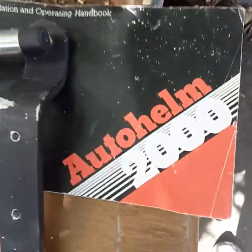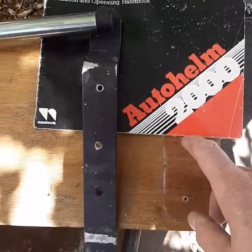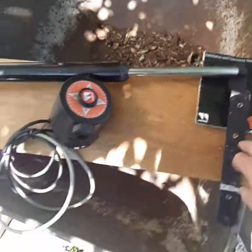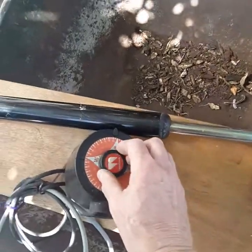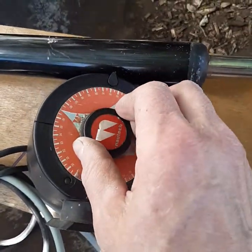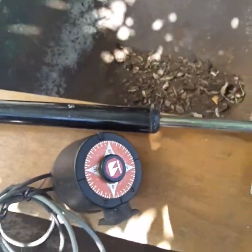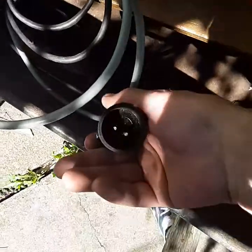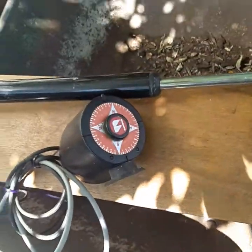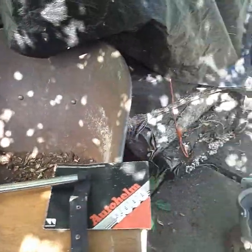So this is an AutoHelm 2000. It comes with a book and it's going to allow me to attach this to my tiller and set my direction — wherever I'm going — and hold the course for the boat. I need to find a power plug for it; I'm sure I'll find one on eBay. $50, that's a deal.